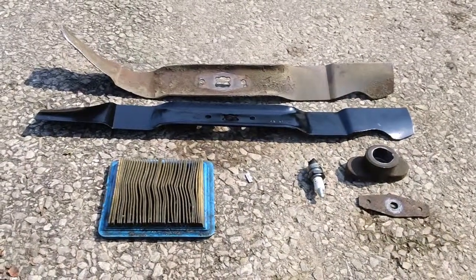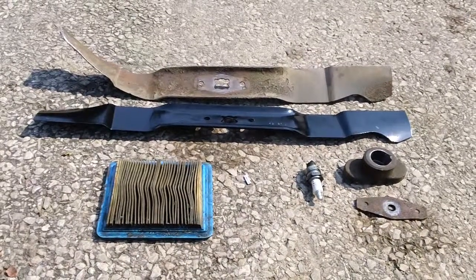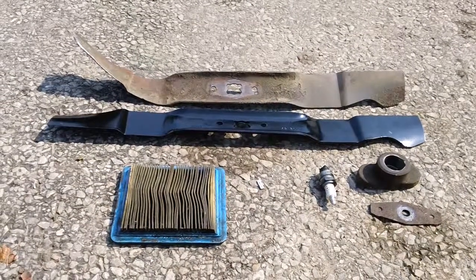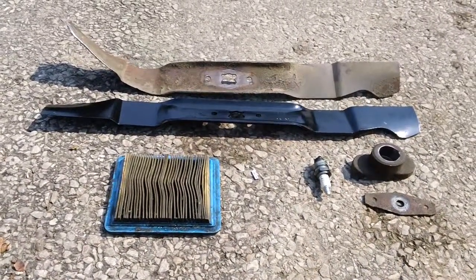Hey guys, it's Chris your senior tech from CNH Small Engine again for another informative service repair video. Right now in front of me I've got a blade, blade adapter, spark plug, air filter, and a keyway.